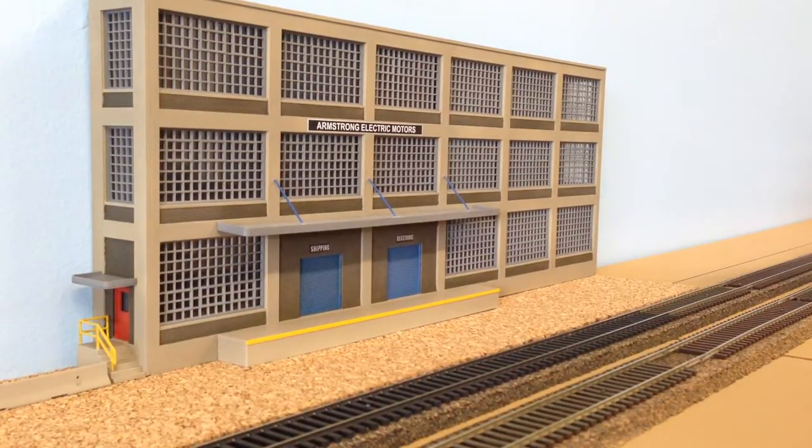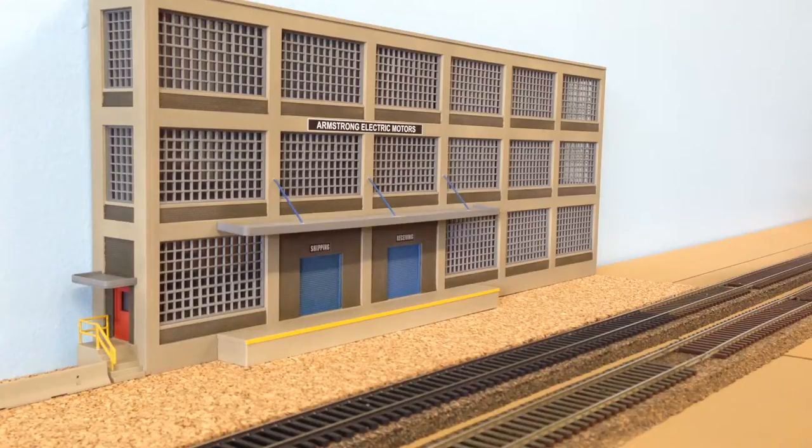Hey everyone, BNSF9382 here with another project update. As you can see, over the last week or so I've been pretty busy working on buildings and things around the layout. We'll go over this last structure and then we'll see what else we can find to do. Bear with me as I move this camera around and we'll show you the Armstrong Electric Motors background building.